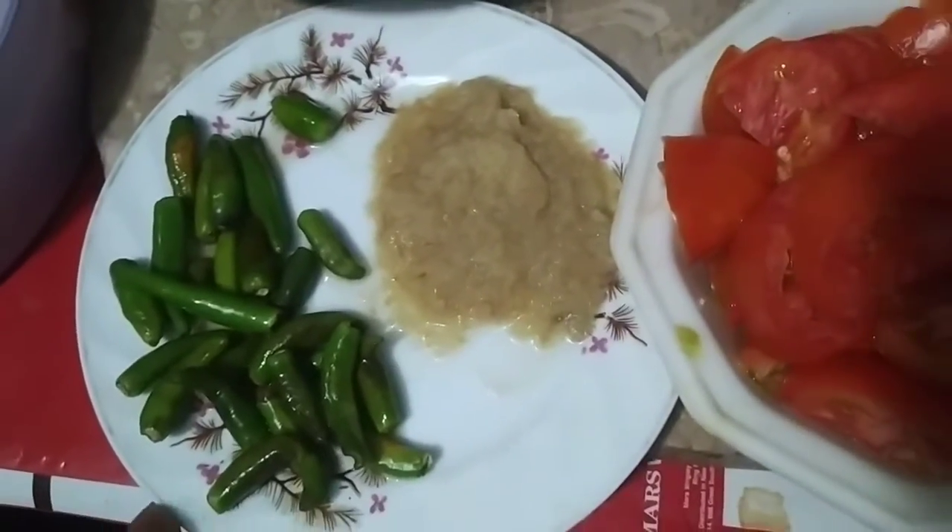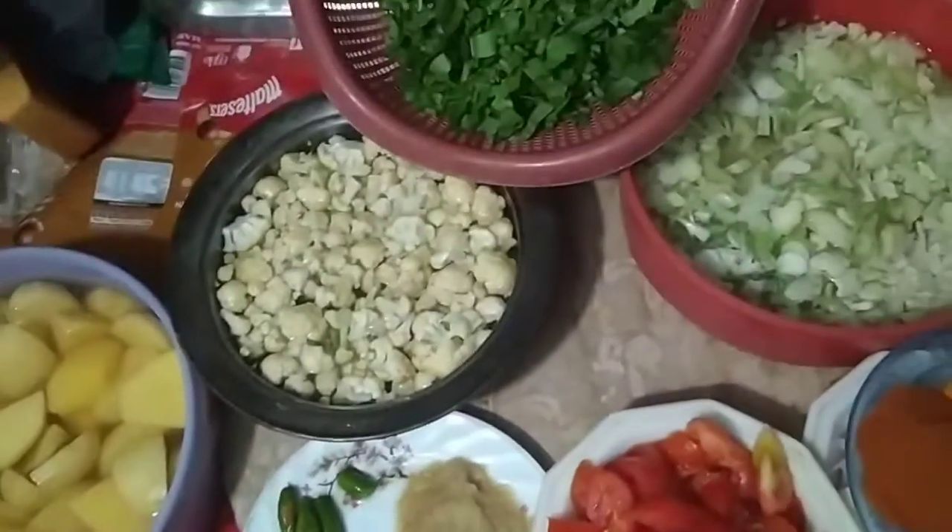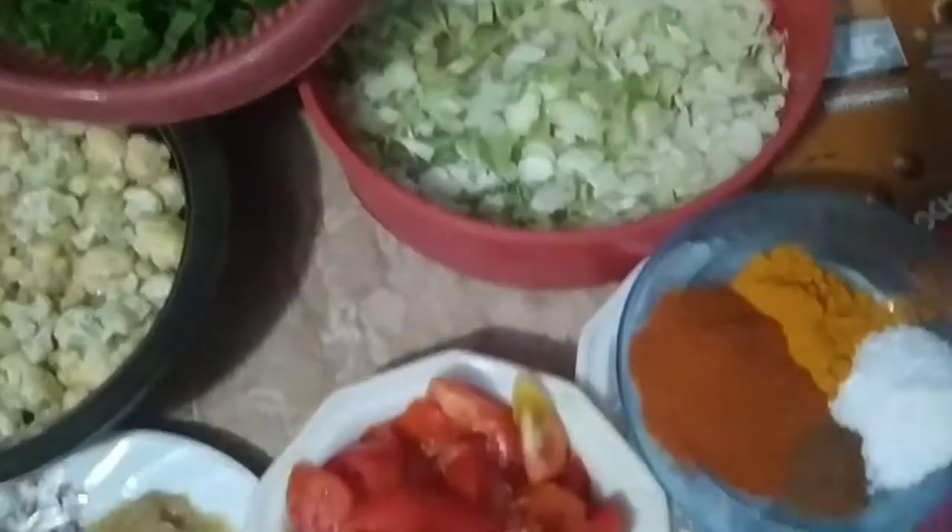I am using a spoon. I will make a separate and start the recipe.